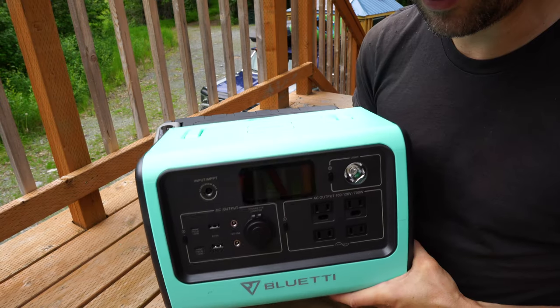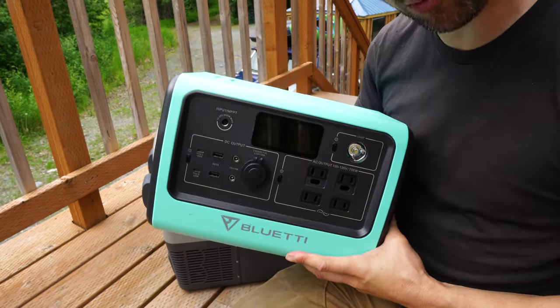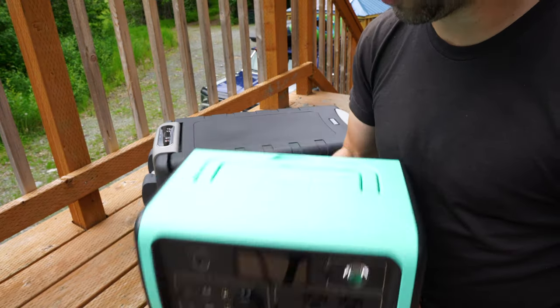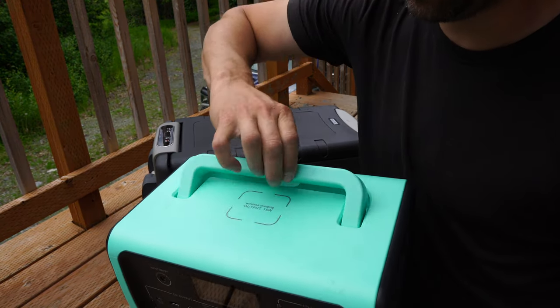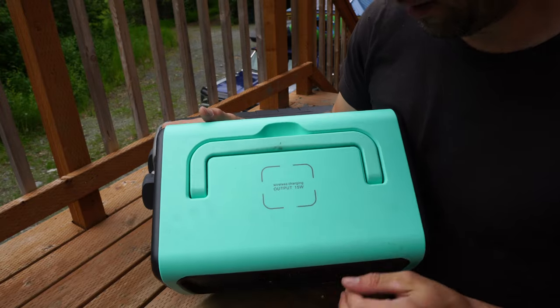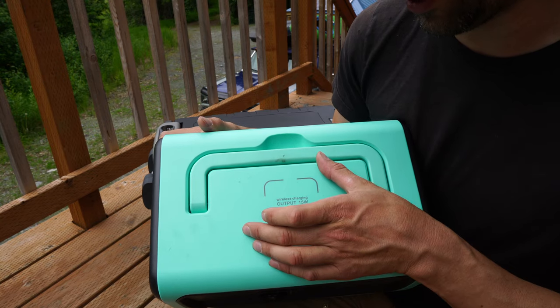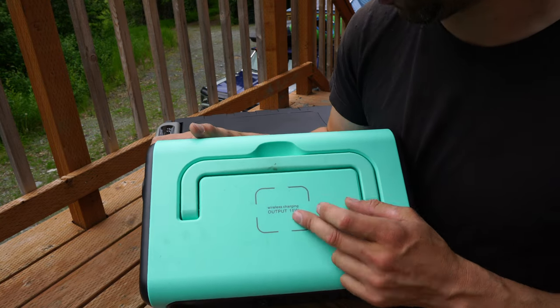There's also a flashlight in the front — probably won't use that too much, but it's there if you need it. It's not the smallest portable power station, but for 700 watts it's not that big. It does have a nice carrying handle to pick it up and transport it, and on top it has wireless charging so you can put your cell phone right on top and charge it wirelessly.